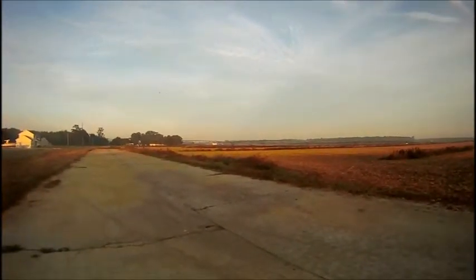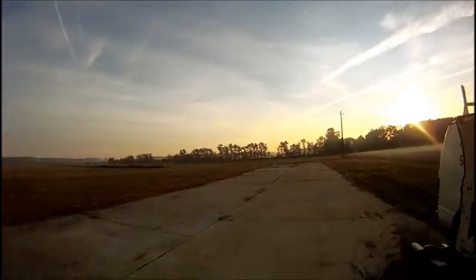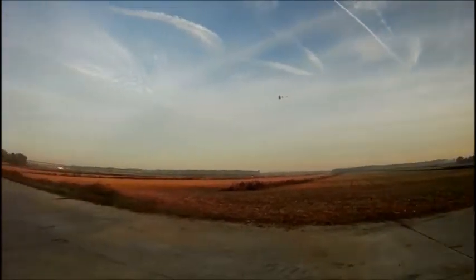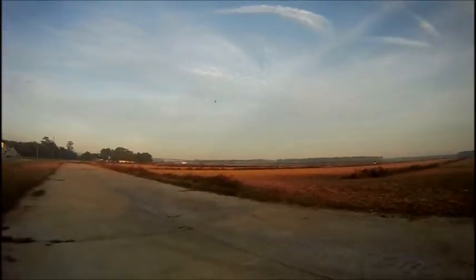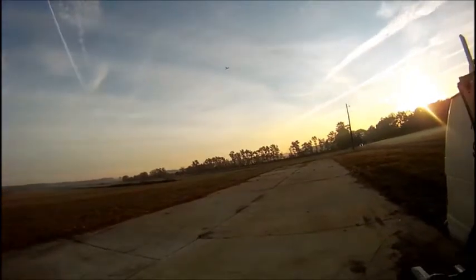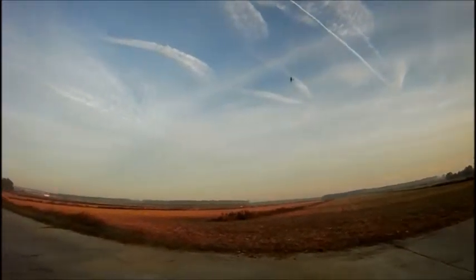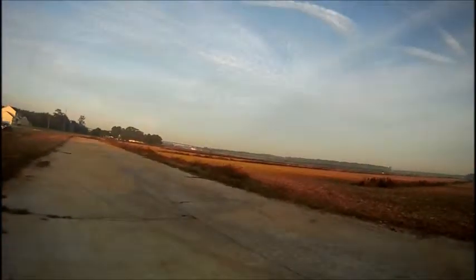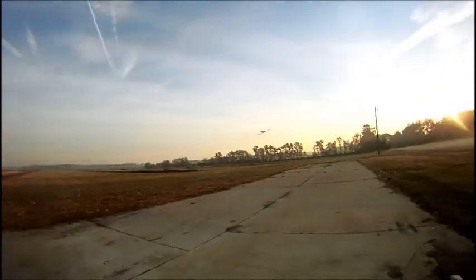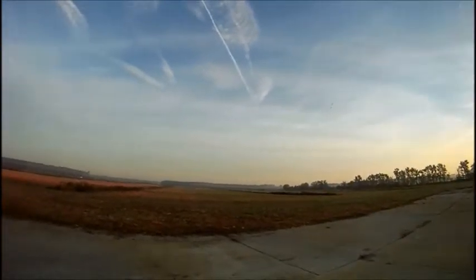Quiet. Looks very good in the air. Just love flying them. Nice looking plane. Handles really good.